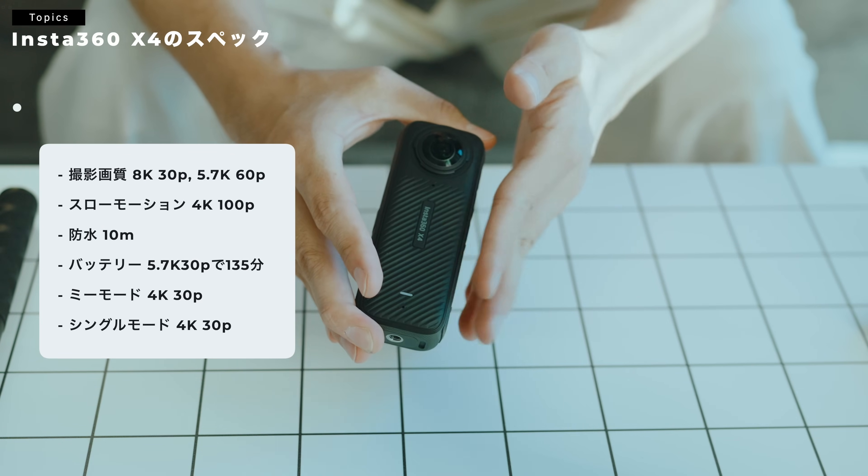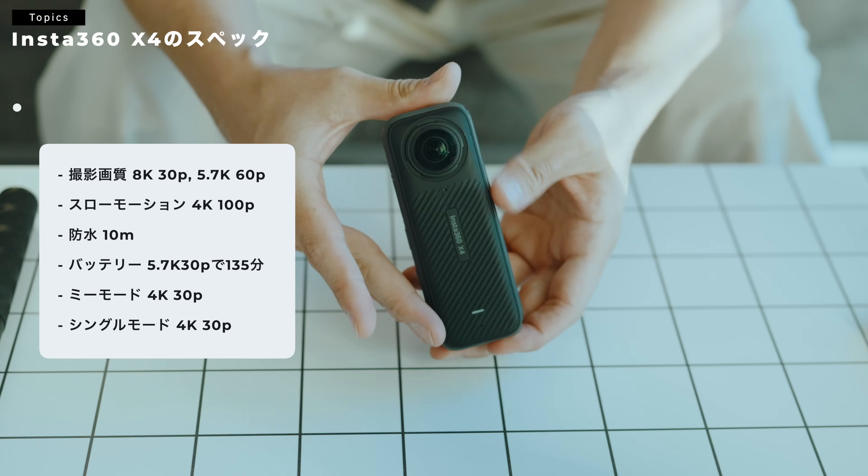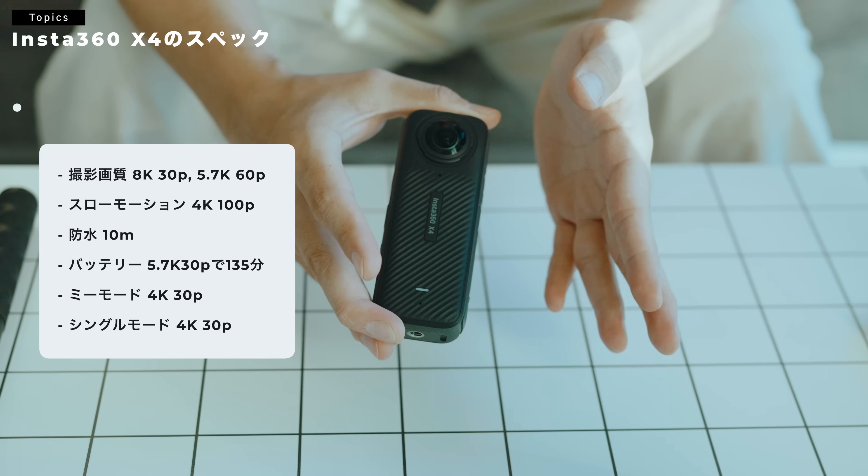大きく変わらないのかなと思います。スペック軽くご紹介しておきます。スペック的には画質が、MAX 8K30P、5.7K60Pの撮影ができます。スローモーションは4Kの100Pまで撮影ができる形になります。冒頭でも言った通り、10メートルまでの防水があって、